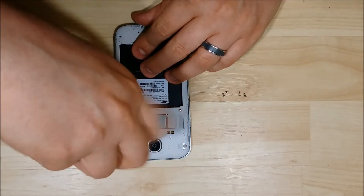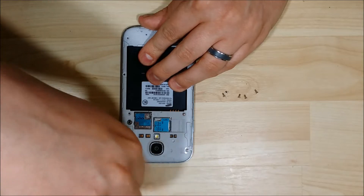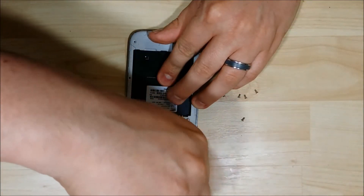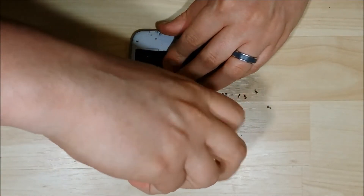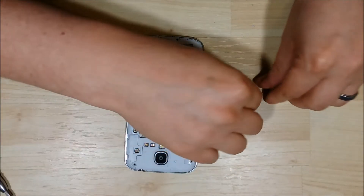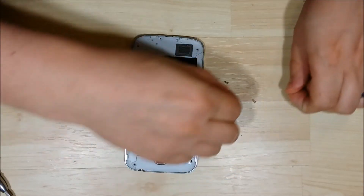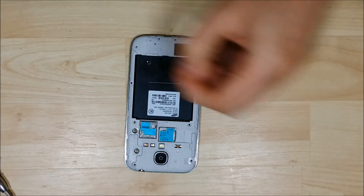Halfway there, just a few more screws to go. All right, all the screws have been removed from the back of the phone. We'll go ahead and just put these in a safe place. I just use a little magnet map that I have — works great, so I suggest using one.